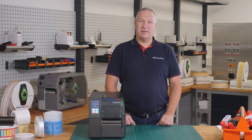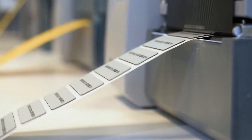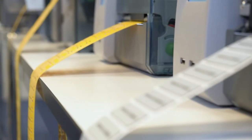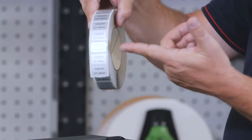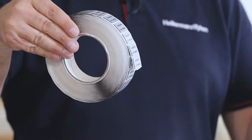The big advantage of thermal transfer print is the high quality and the option to print on many materials and different products. The result is good readable, and it is highly resistant against fluids, all liquids, and abrasion.